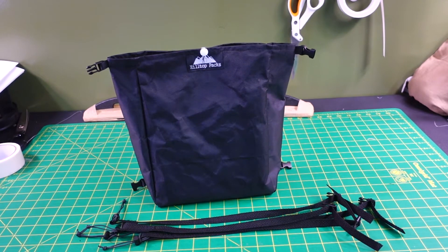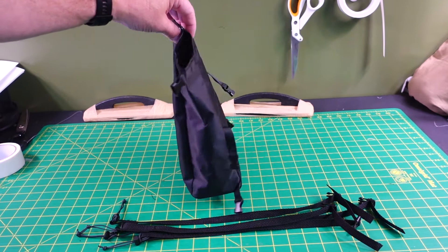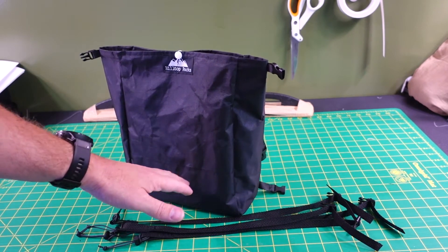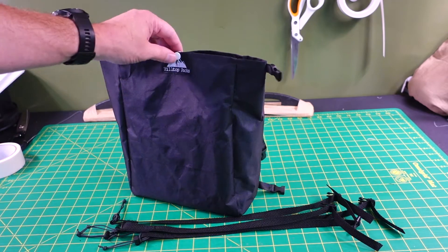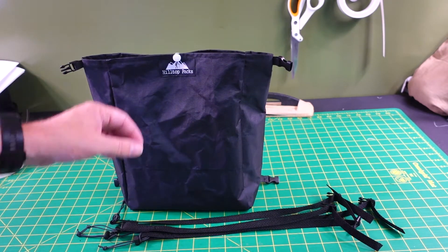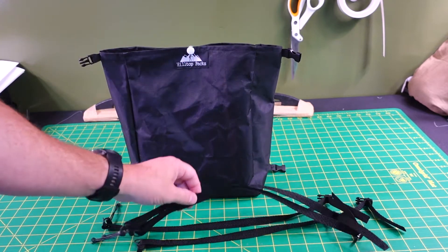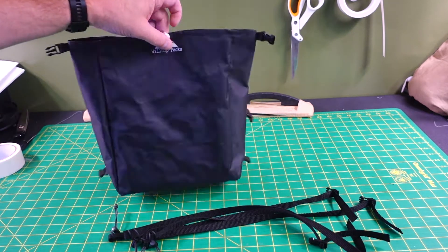It does come with the standard setup — the pack itself, a flat bottom, and a padded bottom. You can also order it with a front pouch and a tripod strap on the side. It also comes with four straps — these are mounting straps to mount to your backpack.